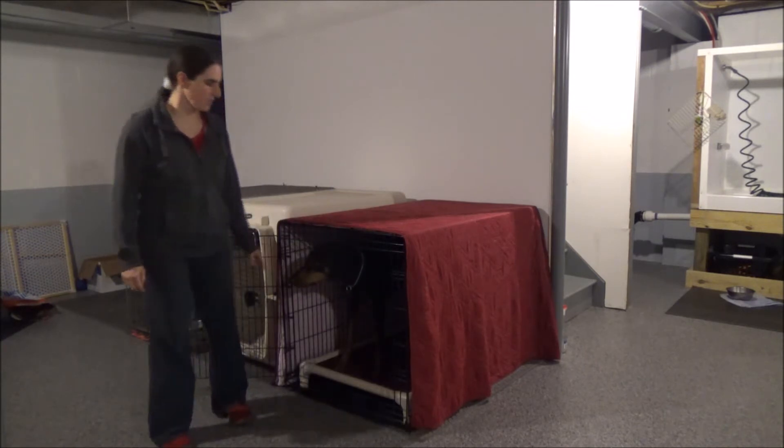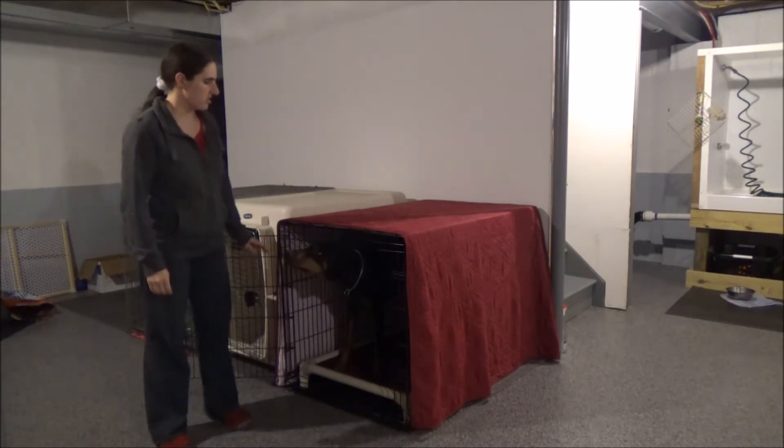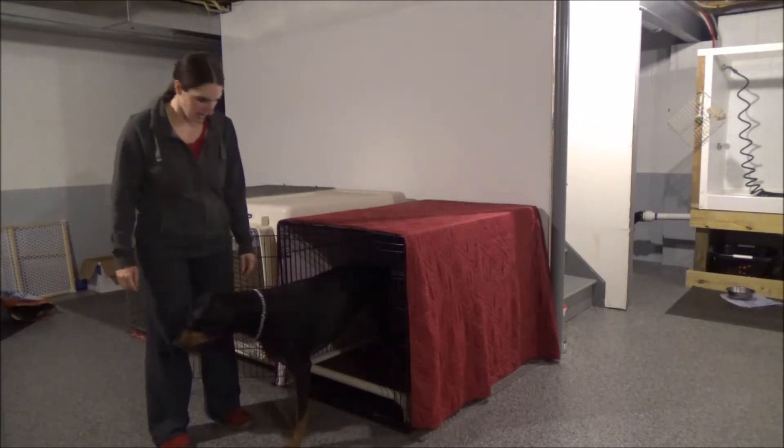It still gives the dog plenty of room even with the legs on the bottom of the crate. The dog's shoulders have plenty of room with the top of the crate.